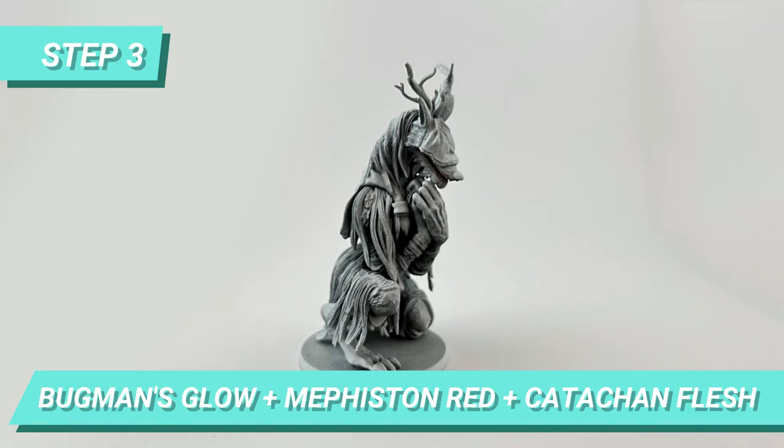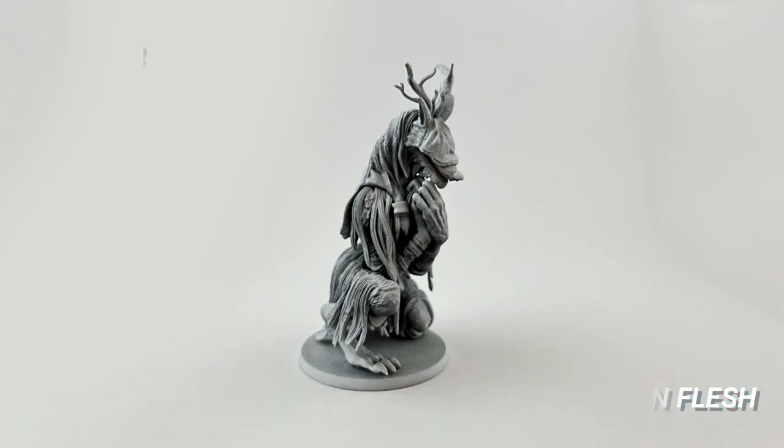I mix Bugman's Glow, Mavstone Red and Catacombe Flash to paint the interior of the tongue and some of the gums of the model.